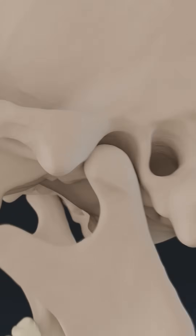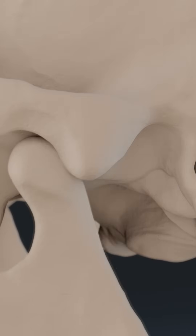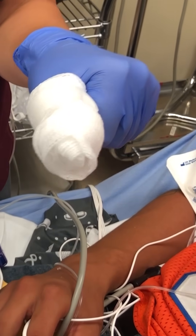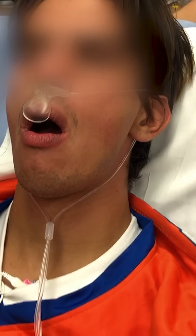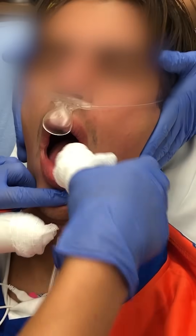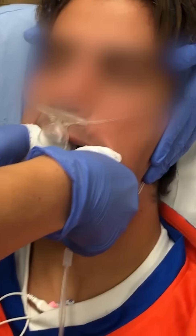The mandibular condyle has slid forward in front of the articular eminence and is stuck in that position. First, wrap up your thumbs in some gauze or tape so you don't get bit or cut during the reduction. With the patient relaxed or sedated, insert your thumbs into the patient's mouth, press down on the molars, and slide back posteriorly.